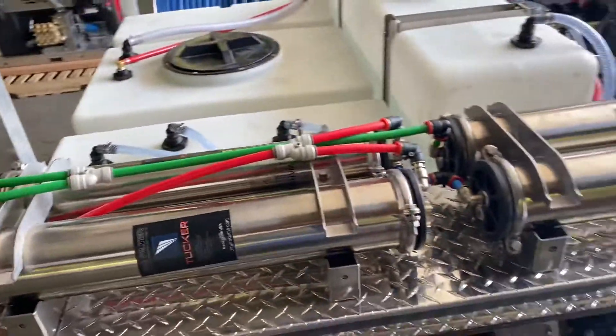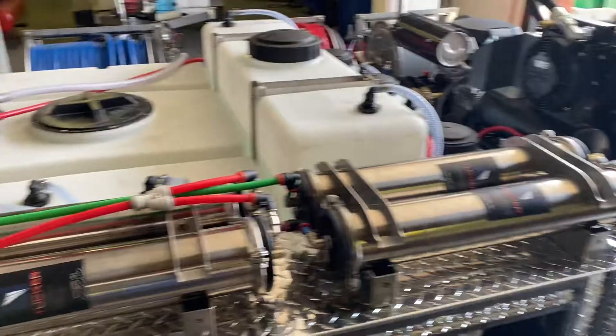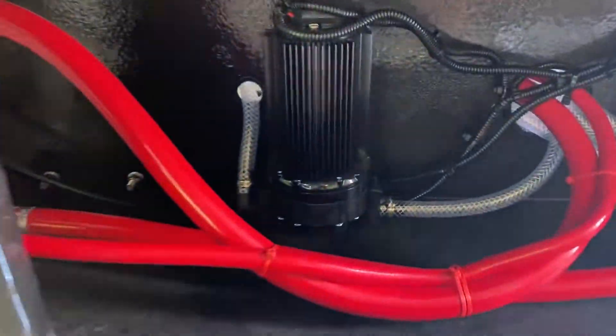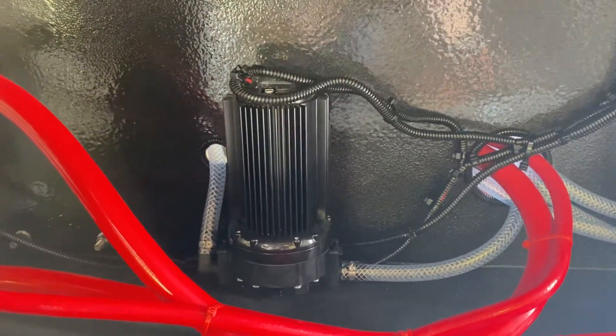As you can see, we have a four-stage Tucker RODI system implemented into this skid, with a booster pump for it.